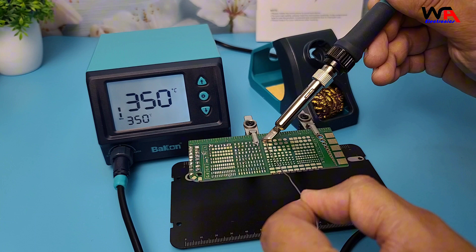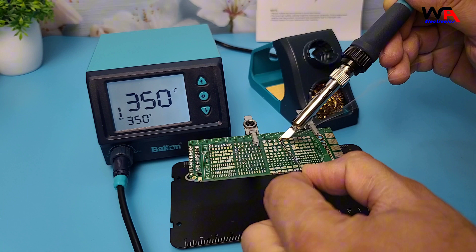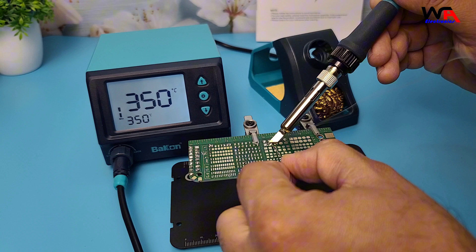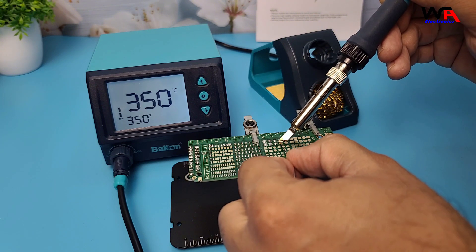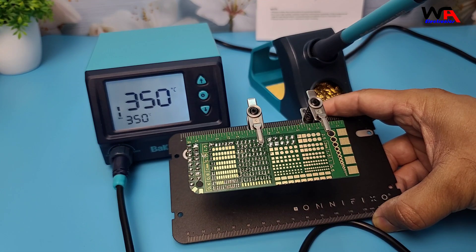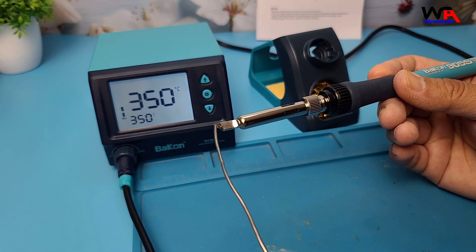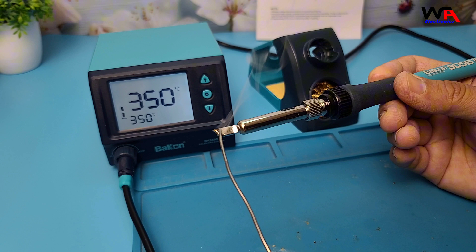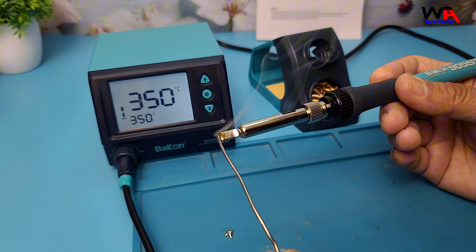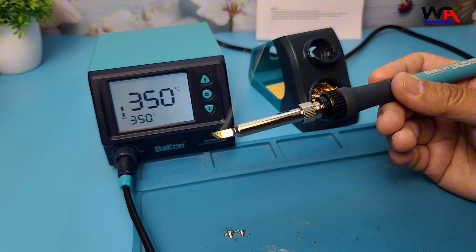Soldering with this iron feels smooth. The temperature remains consistent throughout the process, which is important for avoiding cold joints. The temperature stability is great so far — it doesn't fluctuate wildly when you're working, even on larger components that require more heat. The soldering tip gives a good balance between precision and surface area, making it easy to work on small components without struggling to heat them properly.